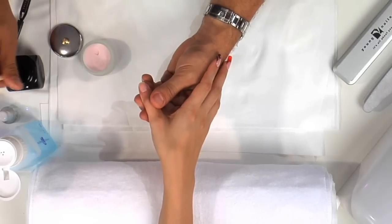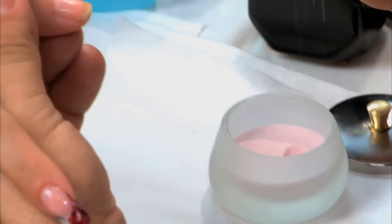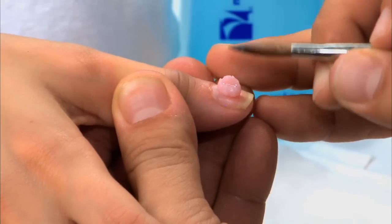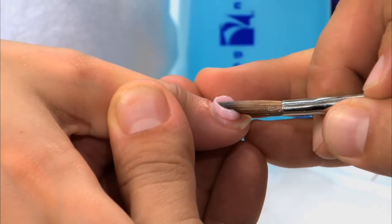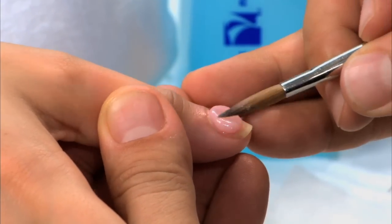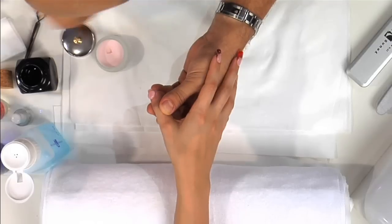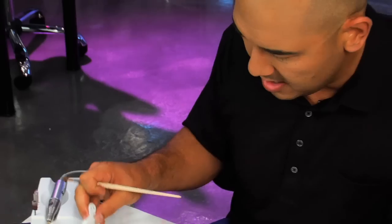I'm going to wipe it off and we're going to start back from the beginning. Notice, a lot of people what they do is they pick up the pearl and they end up pushing it out to the cuticle area, and what this does — it creates a big fat horseshoe around the cuticle area. Let's go ahead and remove that again. We're going to keep doing this until we get this right.